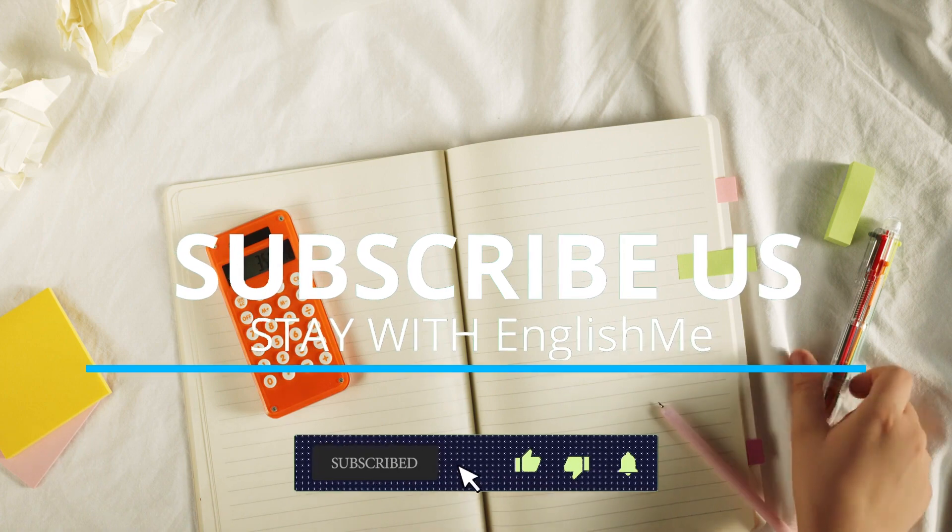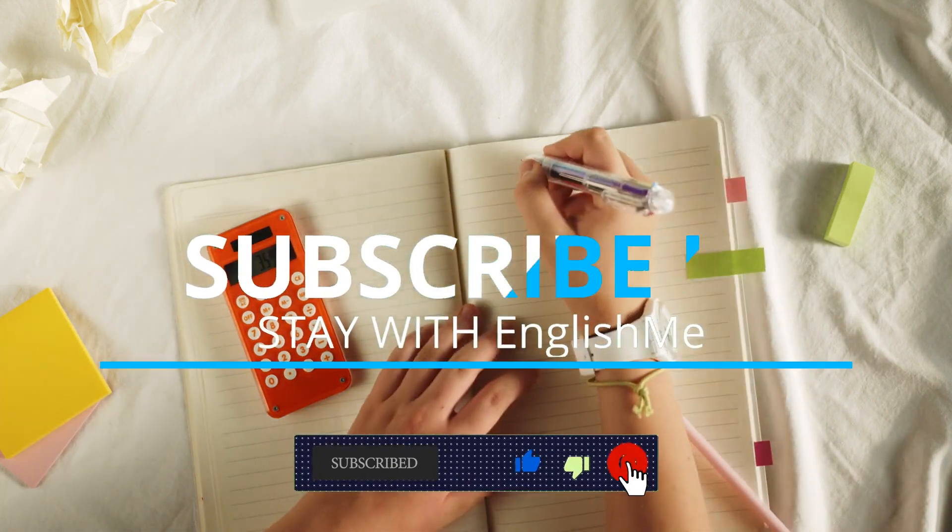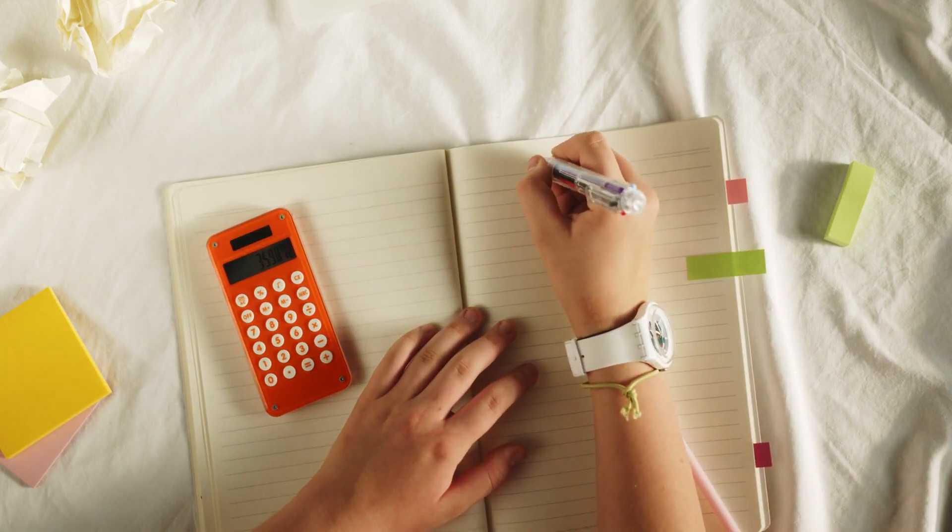Enhance your English with Englishme. Subscribe to our channel and discover more fascinating videos on our page.